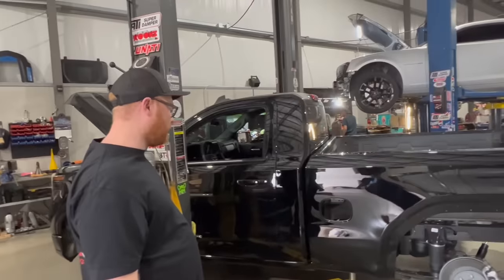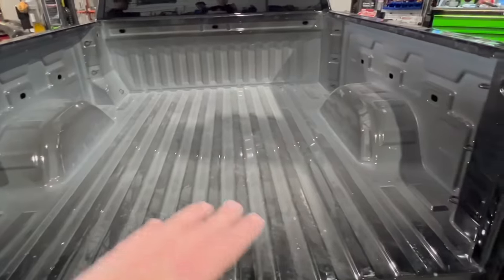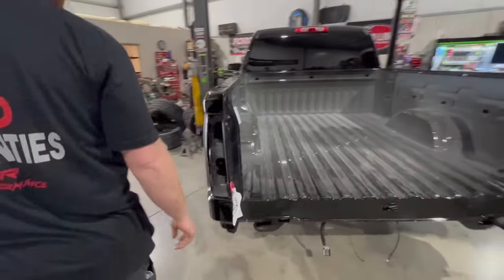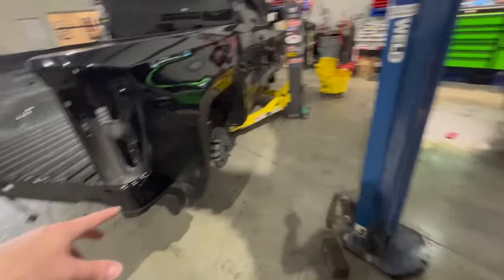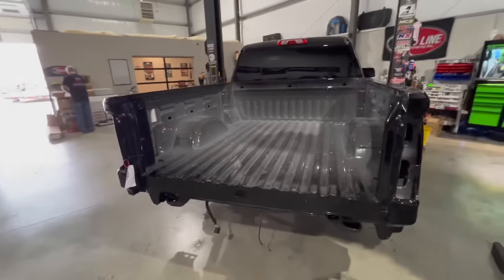The bed is on. We had this bed painted — it came black from a salvage yard. These are apparently new salvage beds from GM, and strangely the inside isn't even painted, so we're going to have a spray-in bed liner put in once the truck's done. It's all fresh paint on the outside, though it has a few scratches from the salvage yard. We have color-matched bumpers, color-matched trim guards, caps, and we'll get taillights in and this thing will basically be wrapped up.